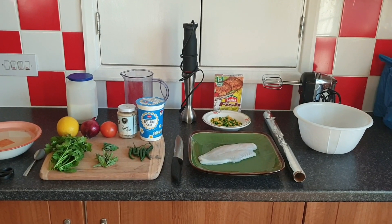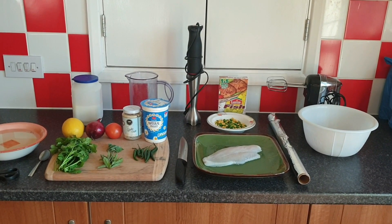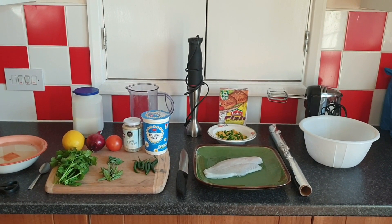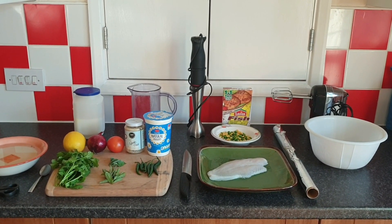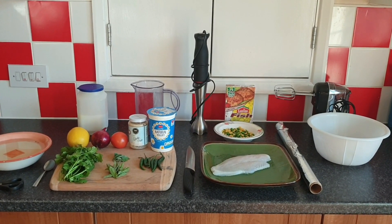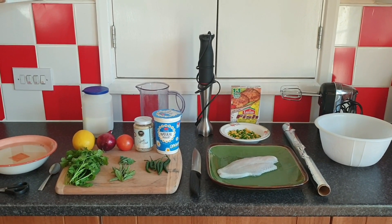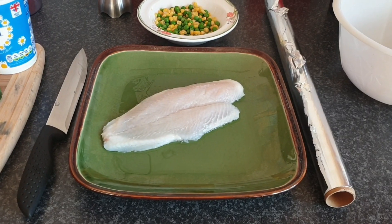I'm reducing my calorie intake. Usually for my main meal I'm having around 500 to 600 calories, but today I'm going to be having around 400 calories. Today I'm cooking my style of instant, quick and easy fish masala, and I'll also be making cloudy eggs with a nice mint and onion chutney.